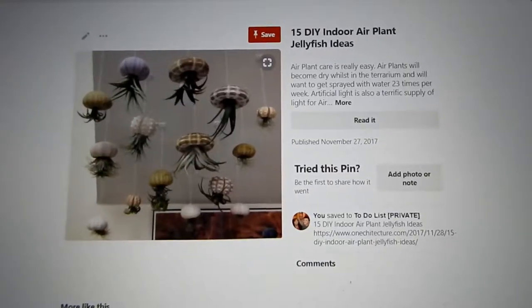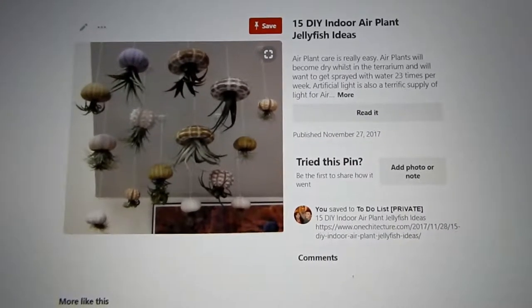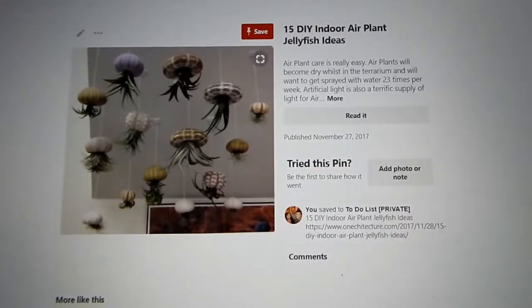We also have a playlist you are more than welcome to look at right up here in the little eye. You'll find it — you can see everyone who has joined in on this Pinterest-ing things challenge. With that said, let's get started. Here is the Pinterest-ing thing that I am working on today.